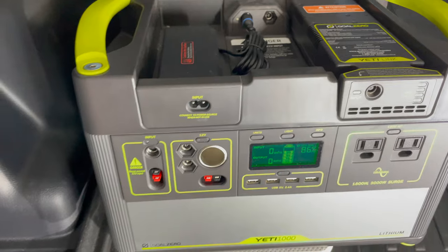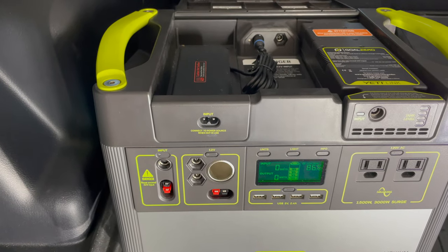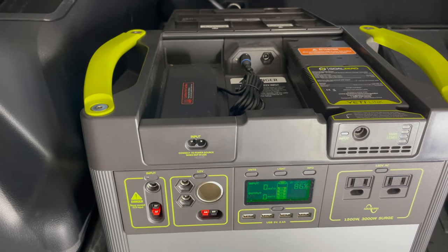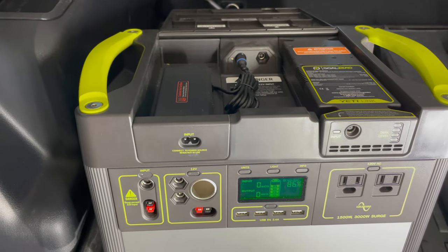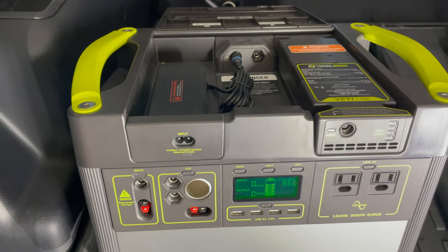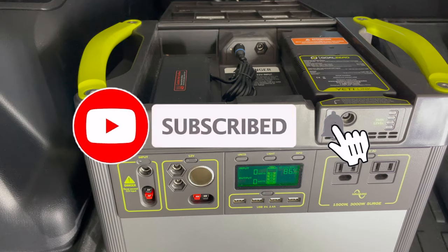Now that we've covered the different inputs, let's go over the different charging options I've been using during DIY projects and camping trips. Please note these are my personal options — I'll walk you through some of the benefits and drawbacks so you're aware as you explore your own options.